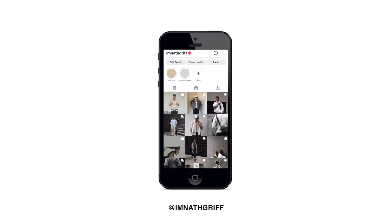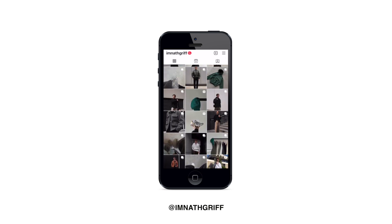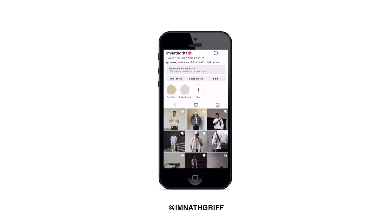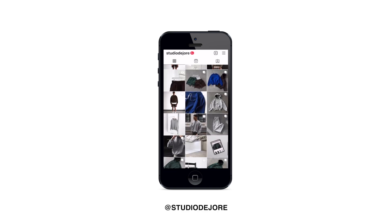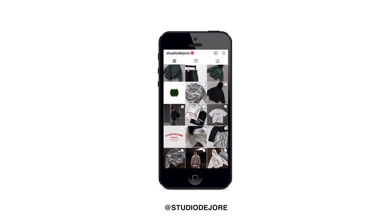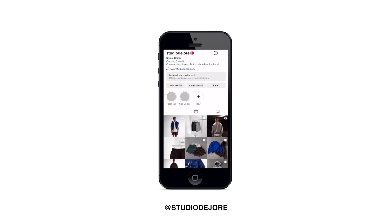Now that I'm in my new space, you can 100% expect a brand new video every single Sunday. Smash that thumbs up, hit subscribe for weekly videos, and hop over to my Instagram — I'm super active every day posting outfit pictures and reels. It also gives you a behind the scenes look at my life and my clothing brand, Studio Du Jour, which is linked down below.